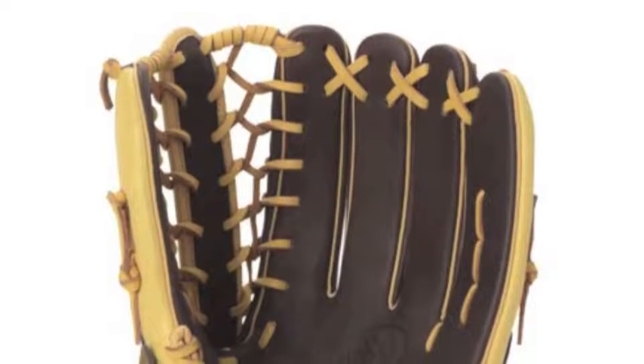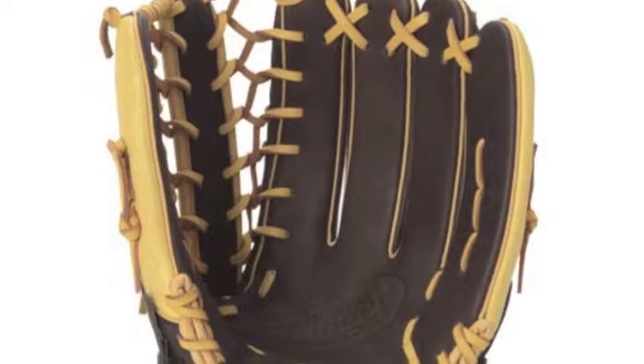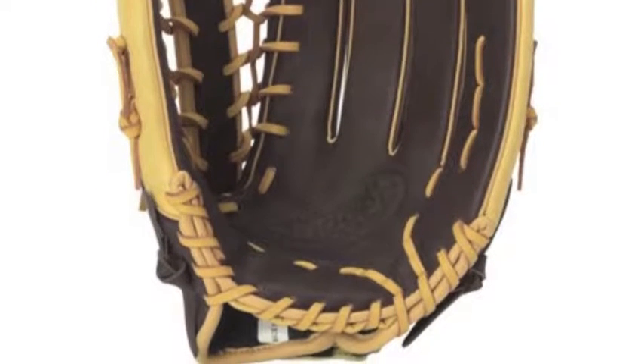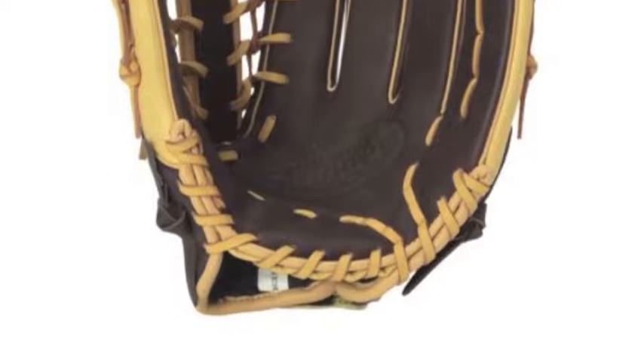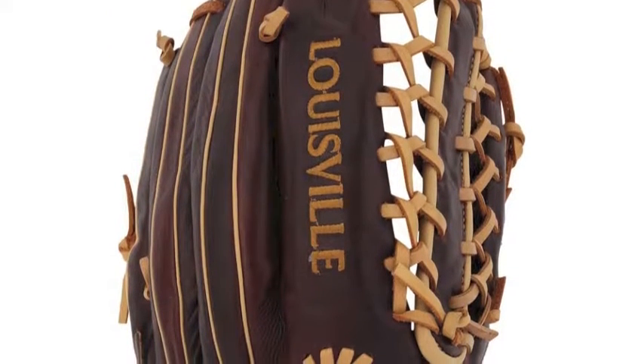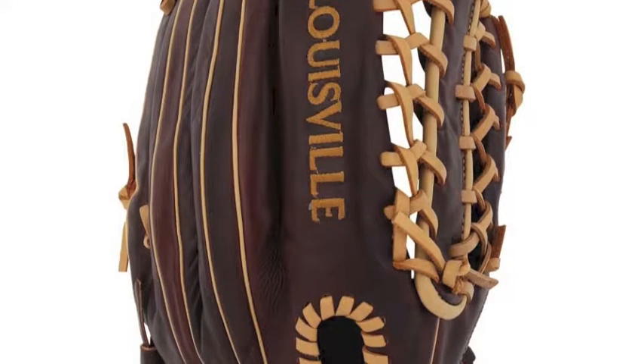The Louisville Slugger Omaha Select FGOS BN6-1250 is a 12.5-inch outfielder's glove that is part of a dedicated mission by Louisville Slugger to equip the young ball player with defensive tools they can count on game after game.